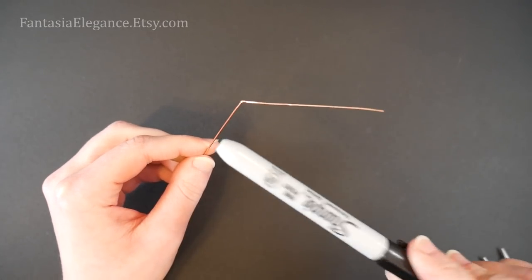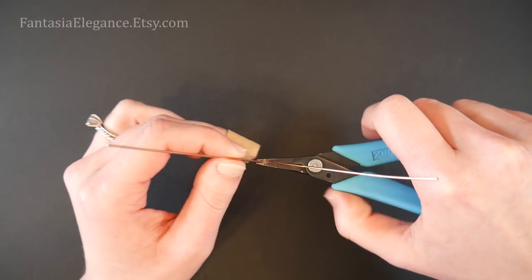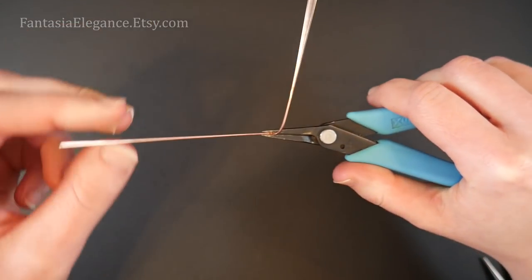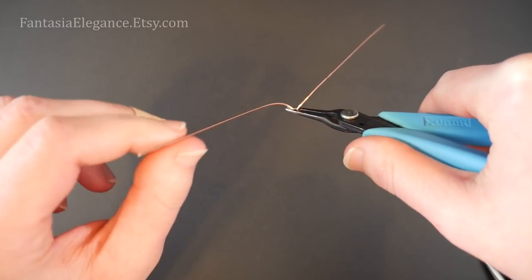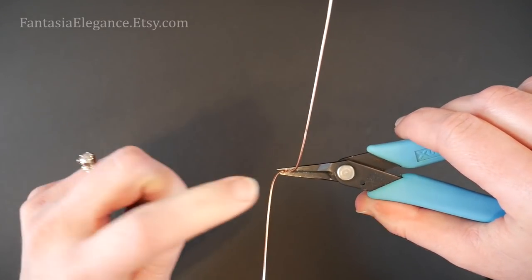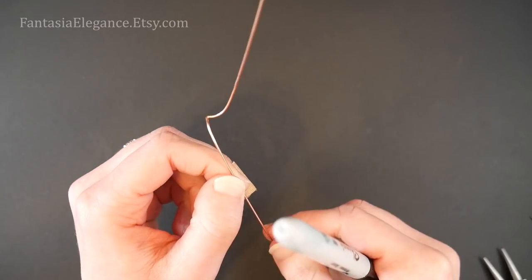Now we need to start forming that spiral shape, but before we start wrapping it around our mandrel we need to get it started with just our tools. I'm going to flip this so the point is going down and grip it with my chain nose pliers. Looking at this from directly above, we're going to take the right hand side and just bend it up a little bit, and then the left hand side we're going to bend it down a little bit — so we bend the right hand one off that way and the left hand one off that way.